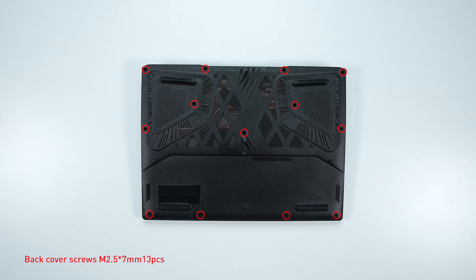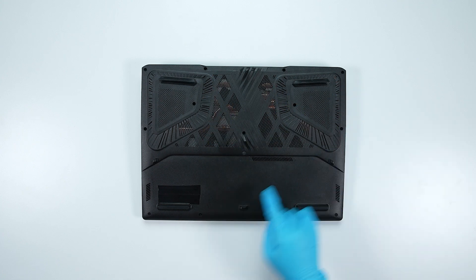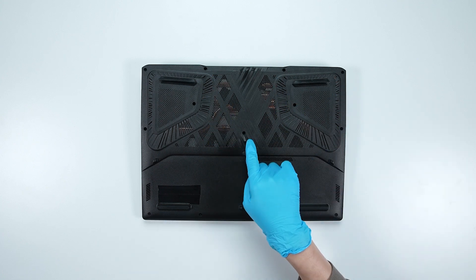Remember to take note of all the screws and which hole each one is removed from, as they are slightly different. We suggest grabbing a piece of paper and placing it next to the laptop. When you remove each screw, place it on the corresponding spot on the paper so you can keep track of where it goes.